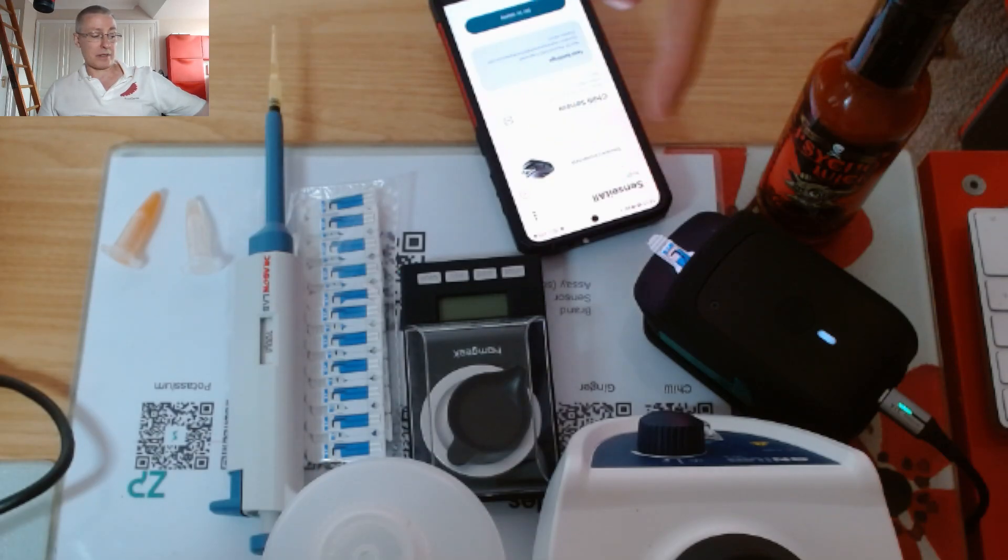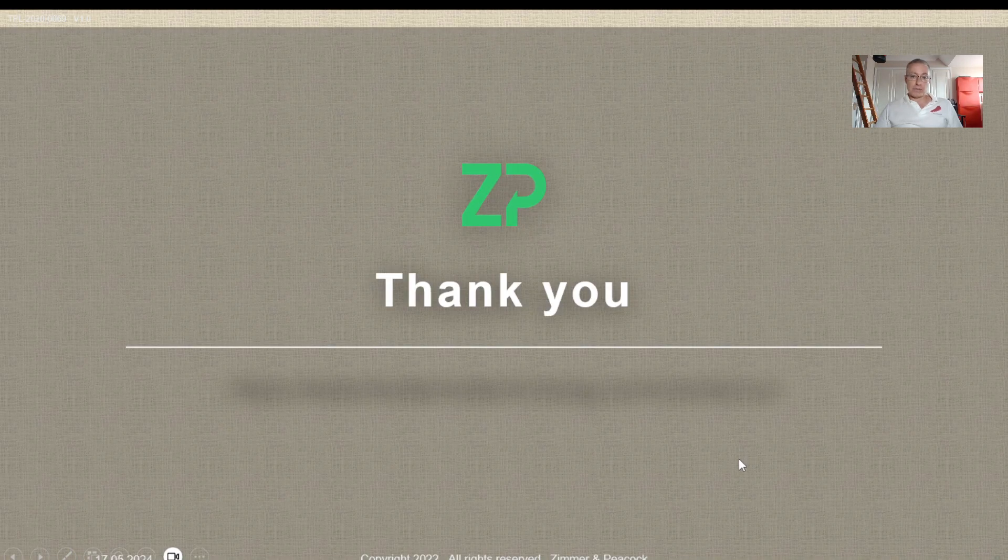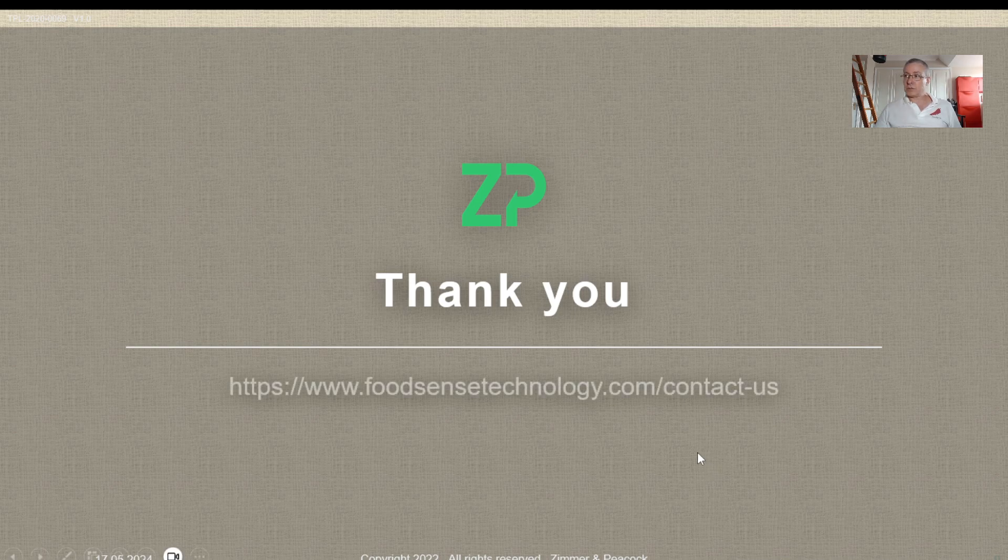To summarize: we took the Psycho Juice, made an initial 1-in-10 sample — a bit convoluted, but I knew I was going to 1-in-100 — placed the sample on the chili sensor, told the app it was a 1-in-100 dilution, ran the assay, and got a result of 44,500 Scoville heat units. That result immediately uploads with the number and all the raw signal, giving you all the receipts around that claim. If you have any questions about the Food Sense Generation 4, don't hesitate to reach out — contact details will be in the description below. Thanks very much.